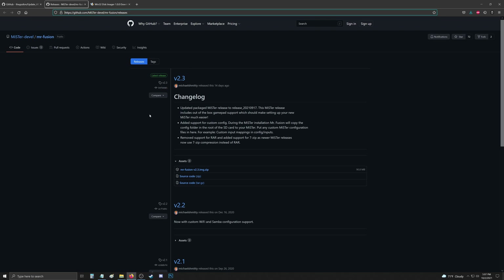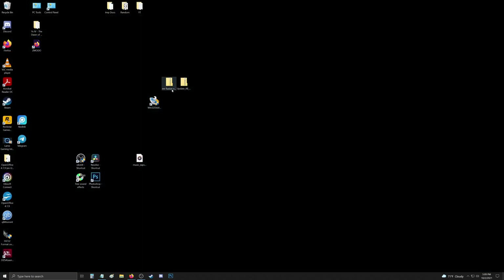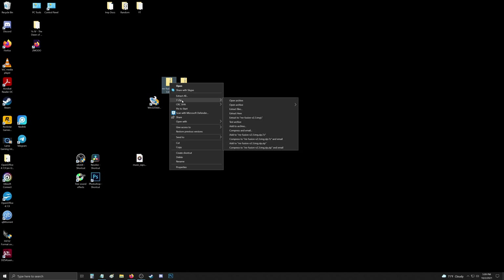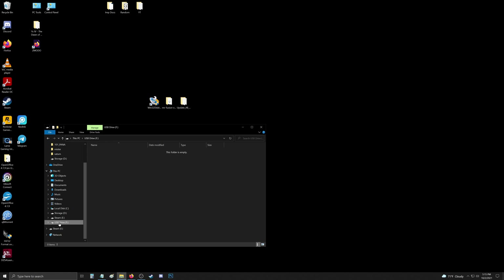Download the newest MR. Fusion zip. Navigate to your downloaded MR. Fusion zip — I'm using 7-Zip to extract it. Once we have it extracted, we can get rid of the zipped file.